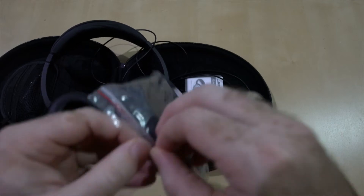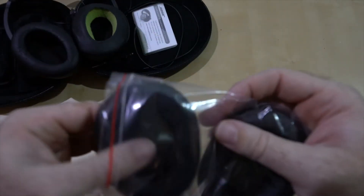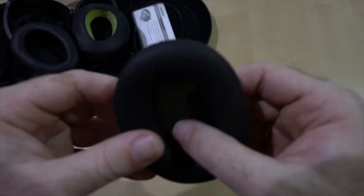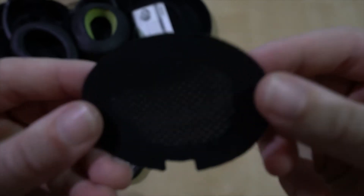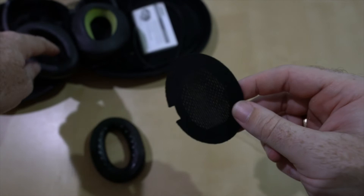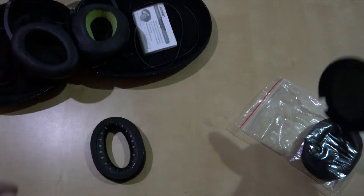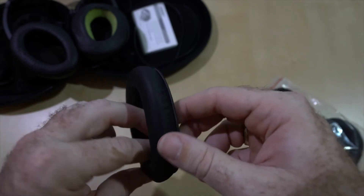Let's just open this up. It comes with two replacement scrims — that little black part. This little black cloth part is what they call a scrim, and this is what protects the nuts and bolts of the thing. I'll put this to the side, and then this is the earpad replacement.